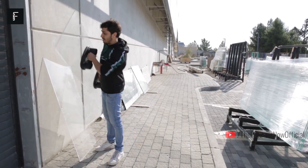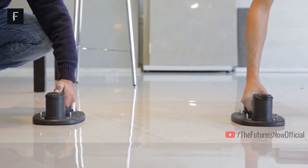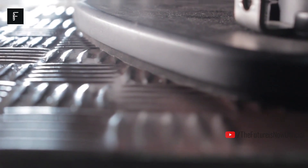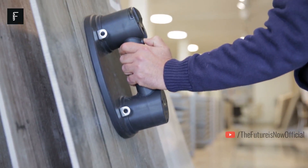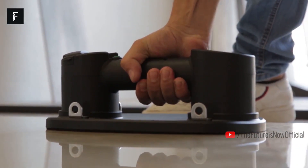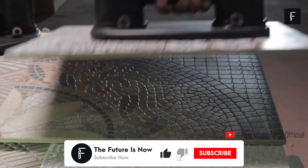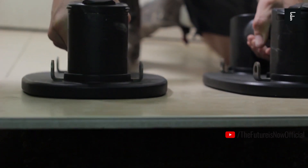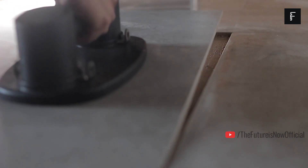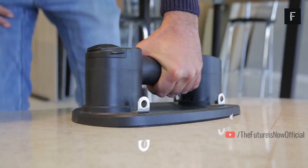This device runs on two batteries and can create suction on virtually any object, including wood. Just place it on the object, turn it on, and wait for it to build suction. You'll then have an easy-to-hold handle to make easy work of the project without risking dropping or fracturing it. The two lithium-ion batteries are rechargeable and can help lift up to 375 pounds. This kit includes an extra seal, a carrying case, and a one-year warranty. This is a must-have for anyone who works in the construction business. The Grabo is available right now on Amazon.